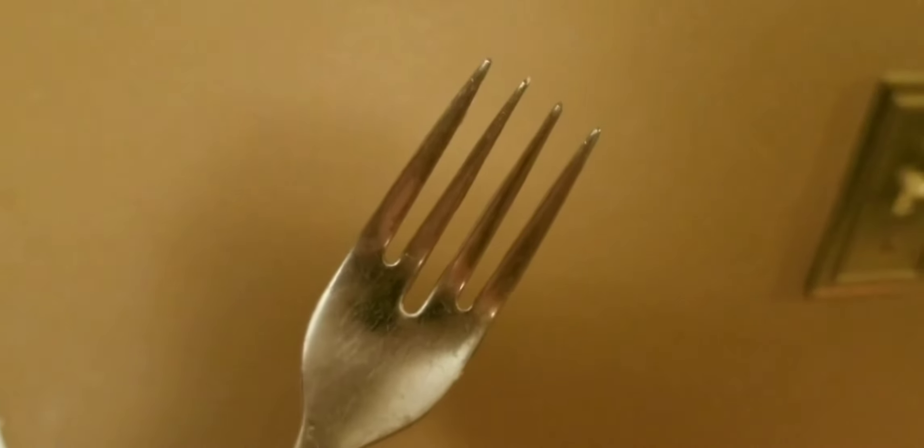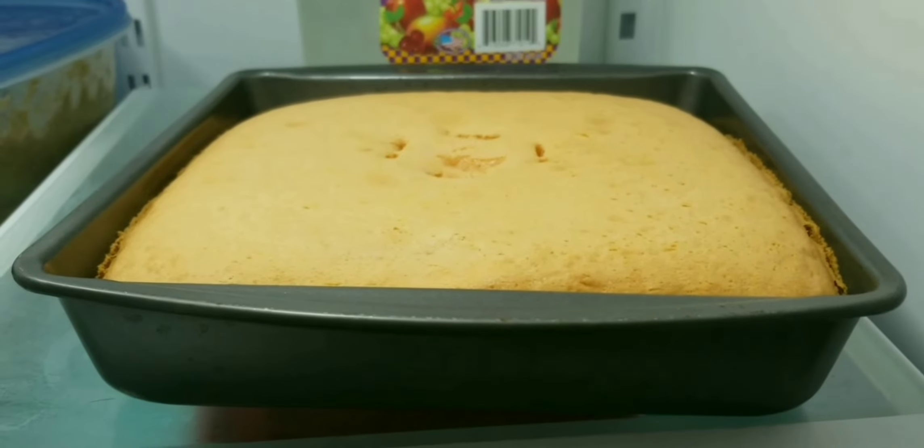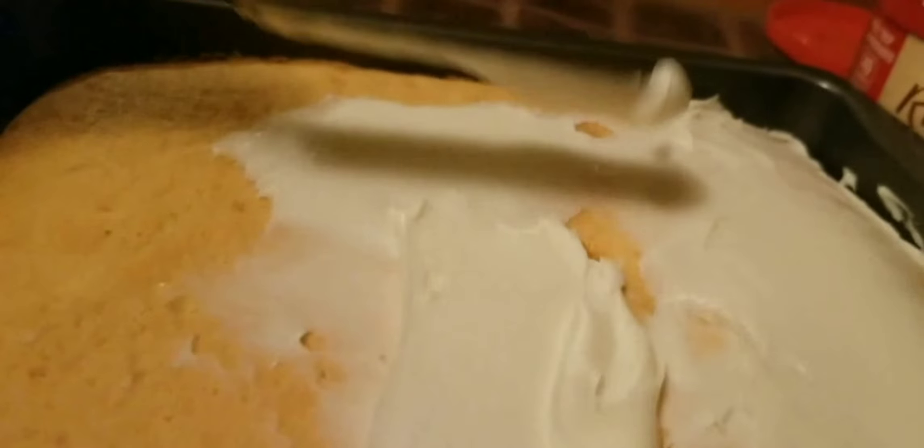After you're done baking, poke with a fork, and if it comes out clean that means it's done. Cool in your refrigerator until cool, and then ice it. Spread your icing everywhere. Have you guys had it with this voice yet? Is it creeping you out? I bet it is.